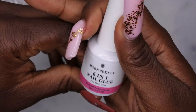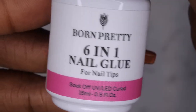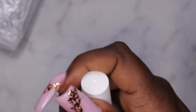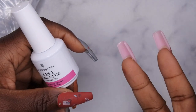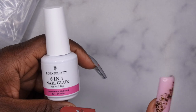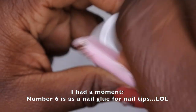This is the Born Pretty 6-in-1 nail glue for nail tips and it is 15ml. I was trying to see what the six-in-one refers to — it doesn't really say, but I know people use it for blooming gel, applying nail tips, marbling, rhinestone adhesive, builder gel, and a couple of other things.